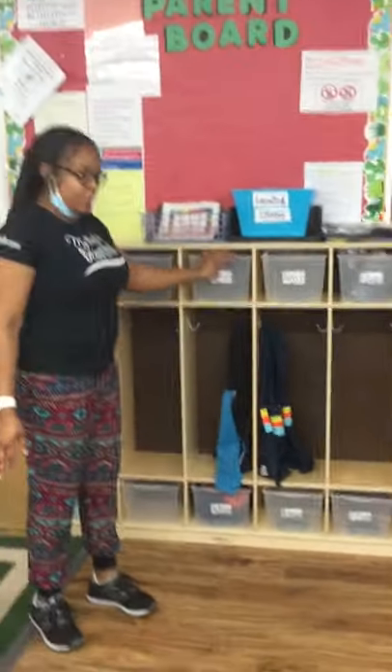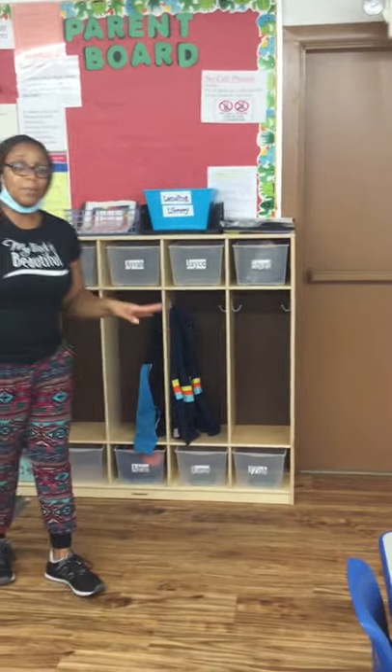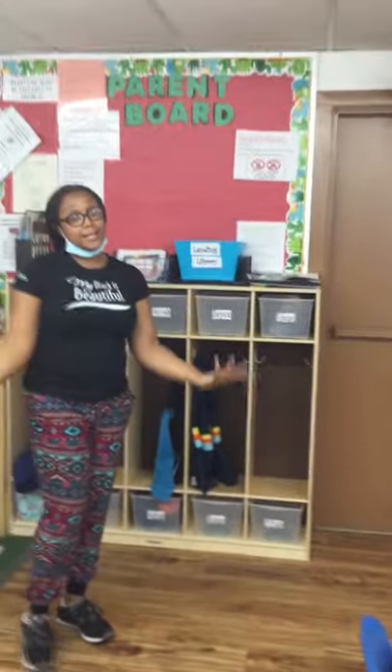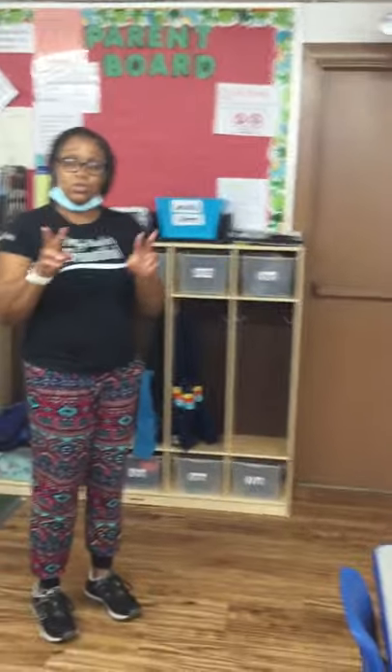So now we have our cubbies. Our cubbies is where you're going to go and put your belongings when you come to school. Your clothes are going to come here, and if you have a jacket or anything, we're going to hang it up. Remember, you don't have to bring a blanket because we're going to have your blankets for you. So just bring two sets of changing clothes — just in case anything happens, we don't have to call mom right away. We want to make sure we always have two sets of clothes here at school.